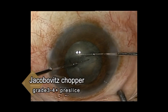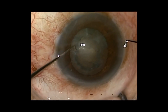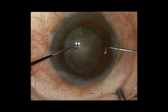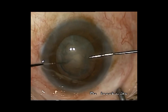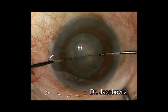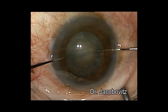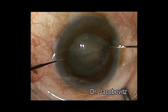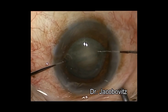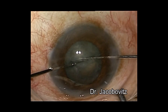Here I present a pre-slice case in a 3+ to 4+ cataract. After completing capsular hexes and removal of overlying cortical material, we proceed to bimanual nucleus splitting. I retract the capsular bag's rim, place the choppers at the nucleus crater, and go ahead with a forward cutting movement. Then, moving the choppers apart, I split the nucleus.